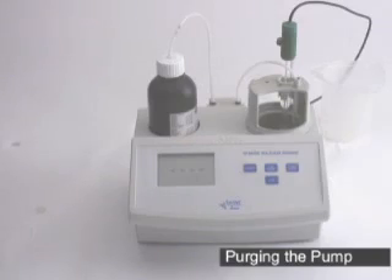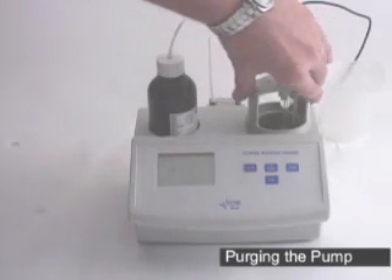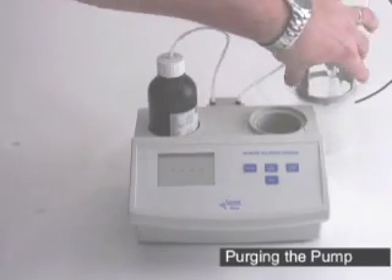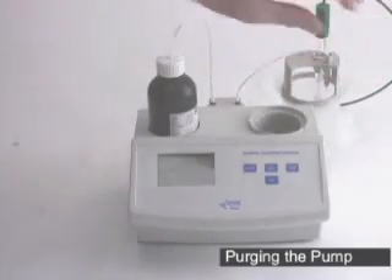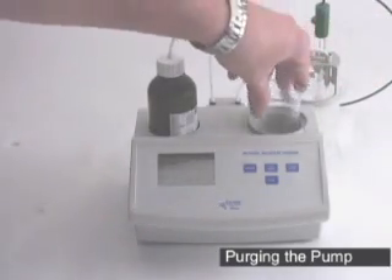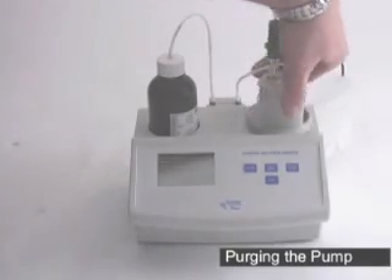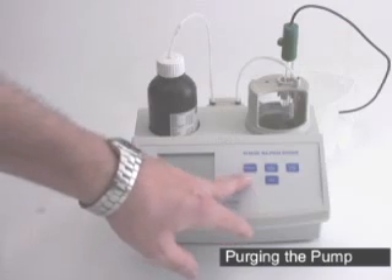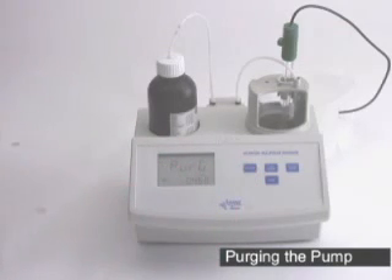Now at this stage, the next thing we're going to do is purge the pump. Your cap comes off with a half turn counter-clockwise. Place it behind you, put a beaker into the machine, and replace the cap and tubing. Make sure your tubing is down into the beaker and press the purge button. The purge cycle will run for five minutes, which will make sure there's no air left in the line. Once the purge cycle is done, we'll move on to calibrating the pump.